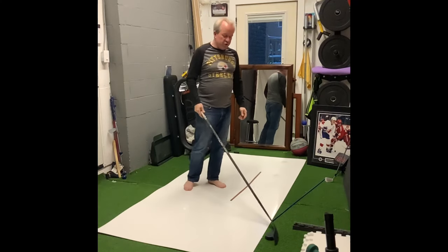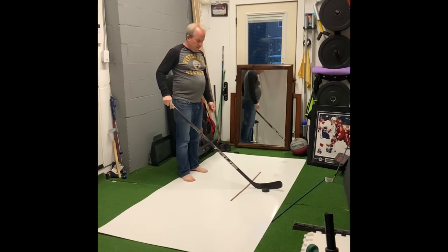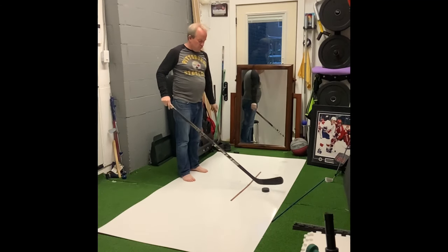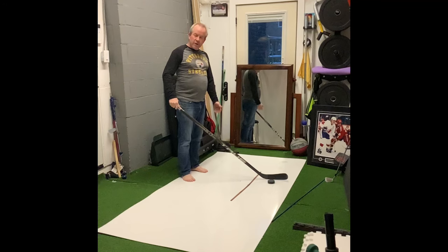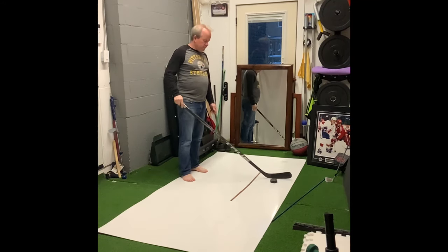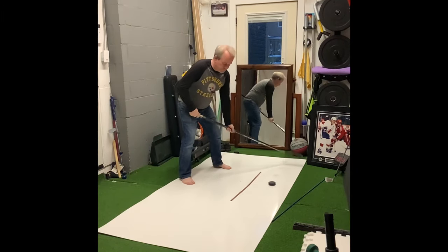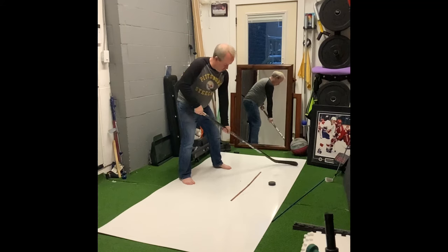That leaves us with one shot — the snap shot. Keep it simple. You want to shoot it high, have the puck forward. You want to shoot it low, have the puck back. We'll put it low. I'm going to come here, so my stick starts back here, and all I'm doing is dropping it.